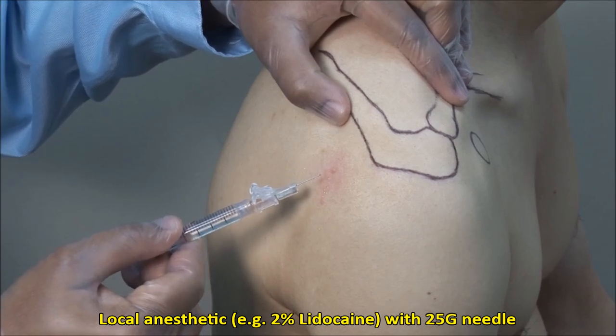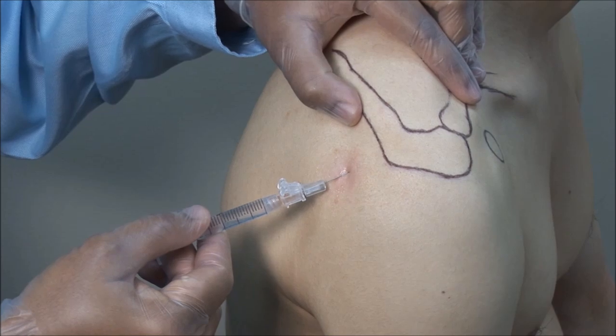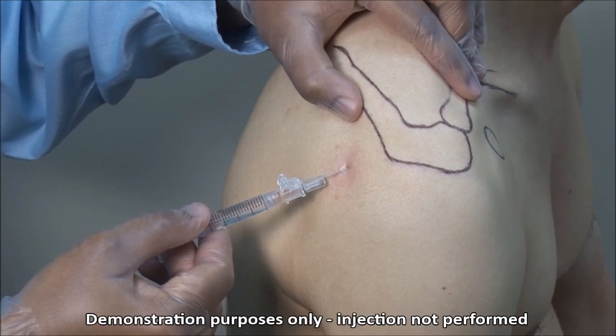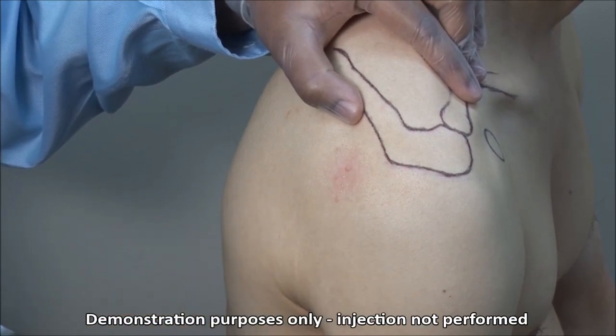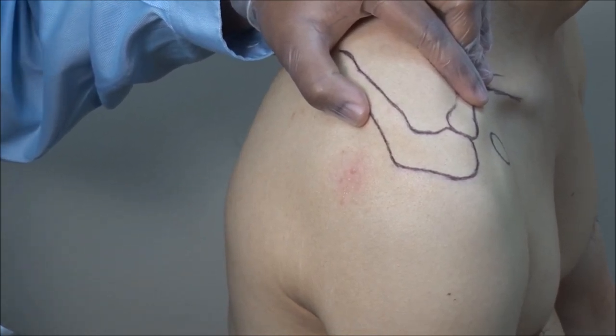Local anesthetic can be applied to the skin and subcutaneous tissue using a 25 gauge needle, but experienced clinicians may choose to forgo this. If you anticipate difficulty, then you should definitely use local anesthetic first.